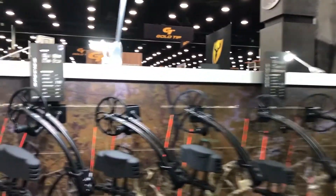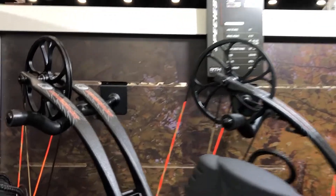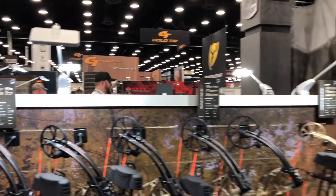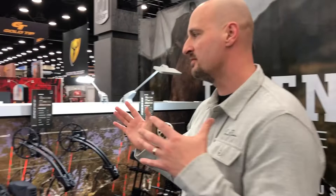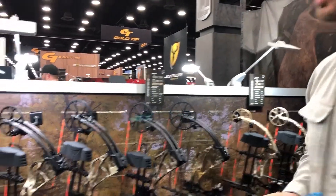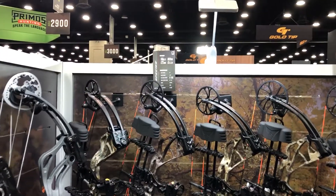These are our $299 and $399 package bows — the Species and the Species LD, which stands for Long Draw. The LD will go up to 32 inches draw length, and the standard will go up to 30. Both have great speeds: 310 feet per second for the LD and 320 for the Species. You can get the bow only for $299 or the complete package for $399.